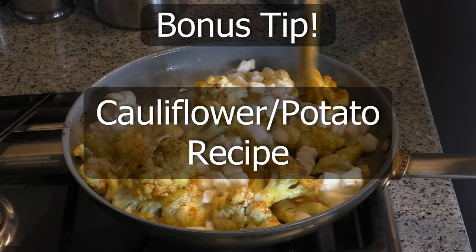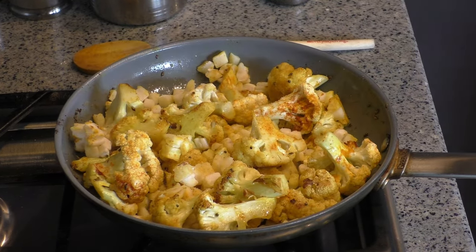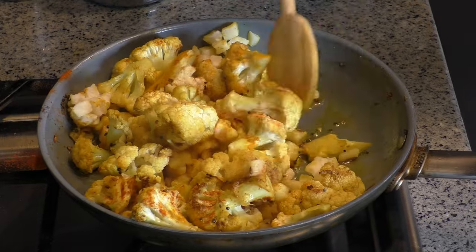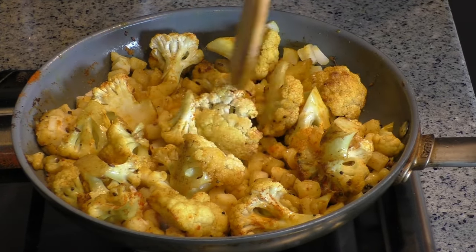Bonus tip: Easy cauliflower recipe. You can mix diced potatoes and cauliflower, add salt, turmeric powder and chilli powder, and cook it for a few minutes to prepare a delicious dish that you can eat with rice or wheat tortillas, also called rotis.